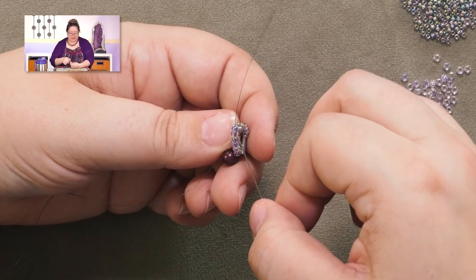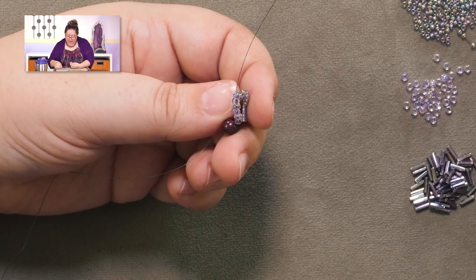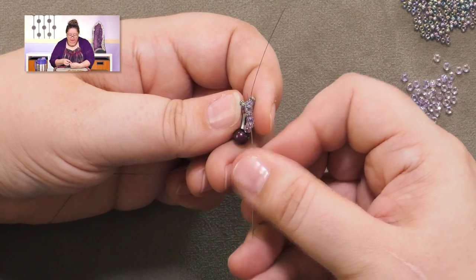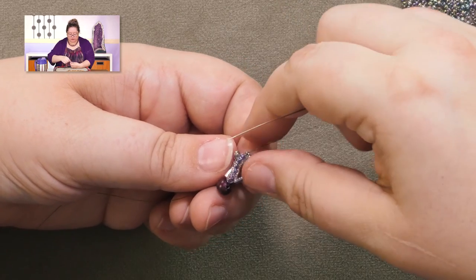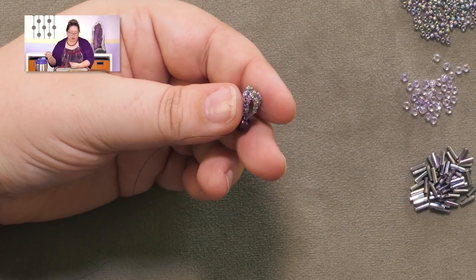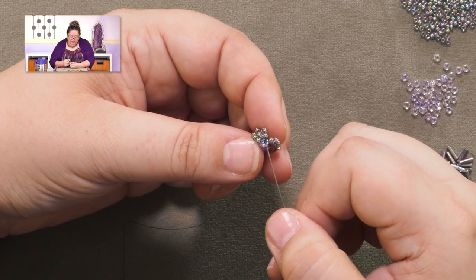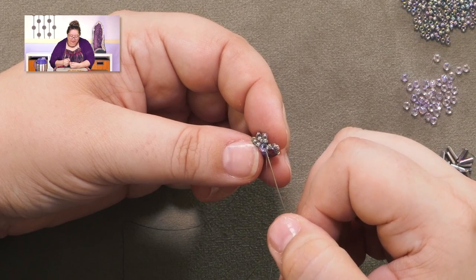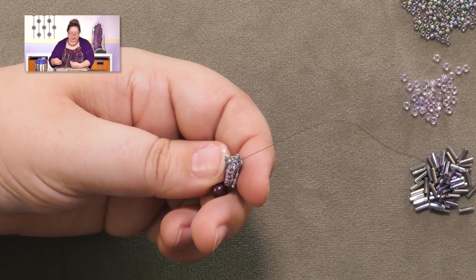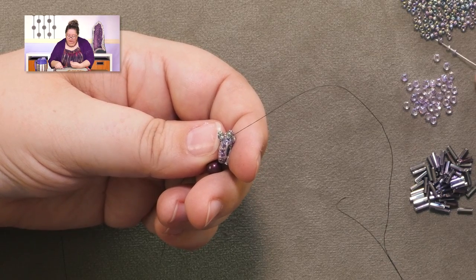Now we add our second round: pick up one size eight spine bead, then five size elevens and one bugle bead for the loop. Bring everything down and pass up through the top five spine beads only — dropping one below and passing through the one you just added. When you tighten, make sure the loop is sitting off to the same side. That's the first loop out of this new spine bead. Now add a second loop the exact same way — five size elevens and a bugle — passing through the same top five spine beads. Now you've got two loops out of that spine bead.